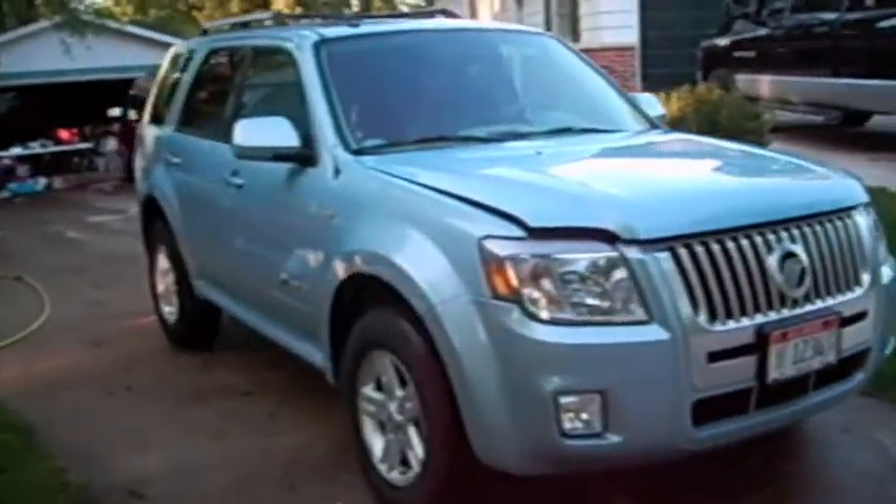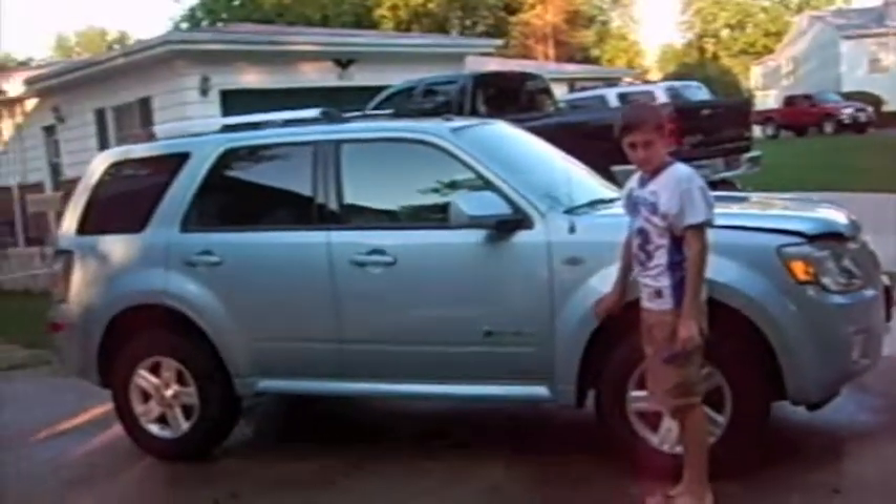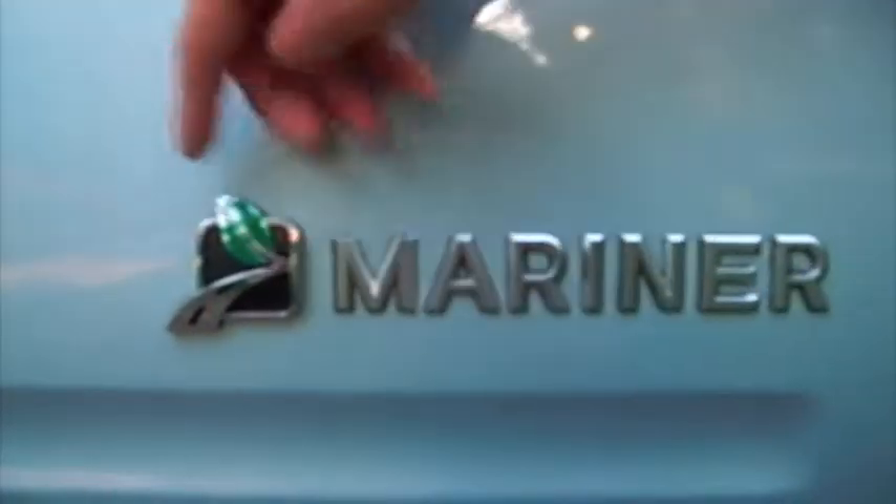Here's the Mercury Mariner. The color is an ice blue. And here, to prove it's a hybrid, it says Mariner with the hybrid sign.